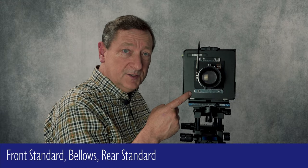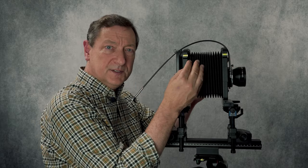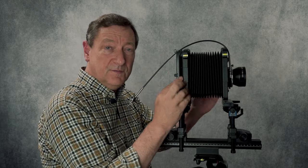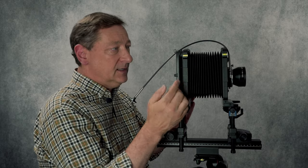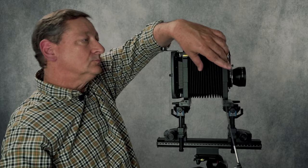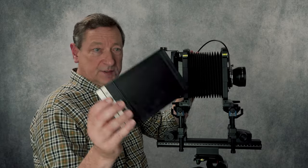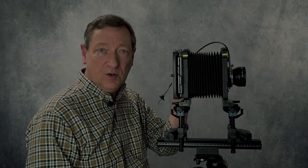The lens board is attached to a front standard. Behind the front standard is the bellows, which stretches and compresses so that you can adjust focus. Behind all of this is the rear standard, and in the rear standard there's a little doorway where you can insert film holders.